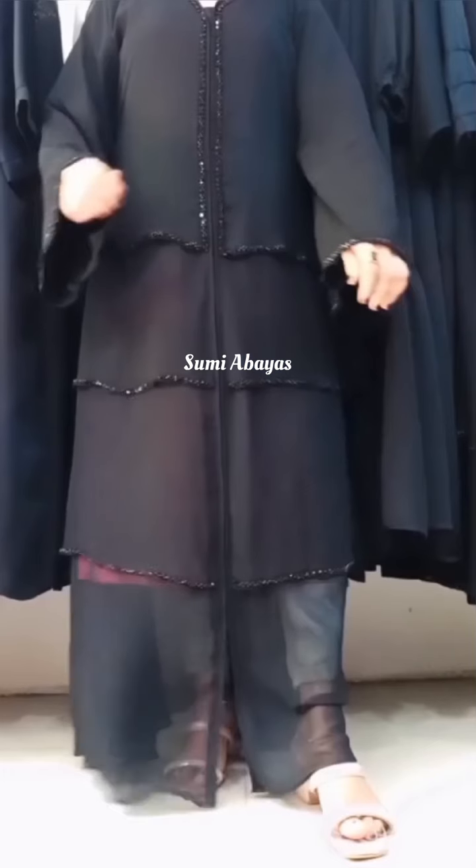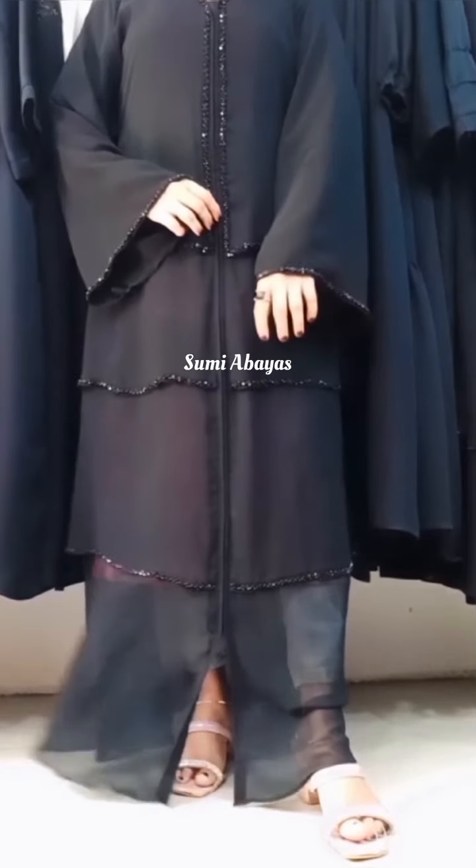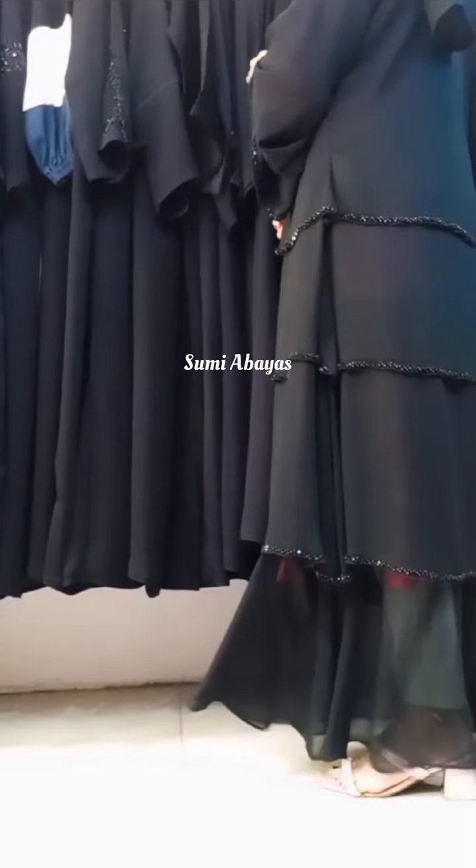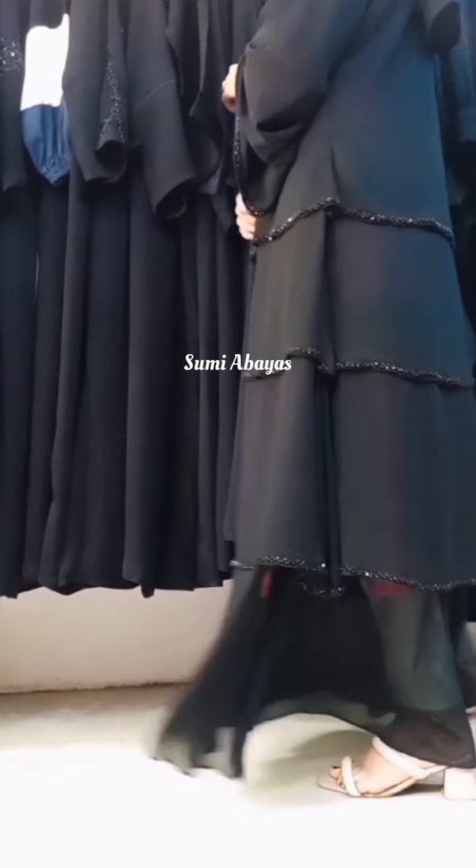You can print it. You can put only two little ones in the middle, and you can get there. You can print it like this.